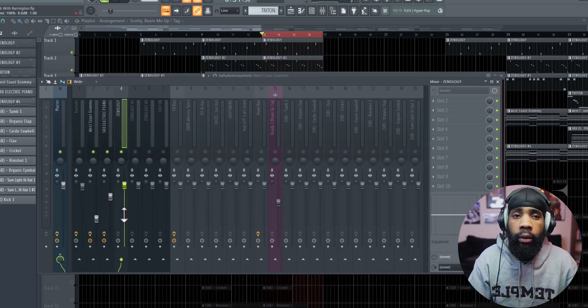All I did right there was just level it a little bit, just make sure — I mean it's Gucci — blending it with the sound. So far so good. Let's get to the next sound.